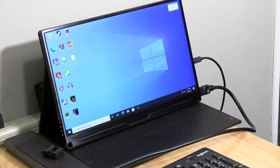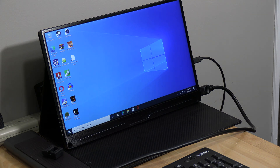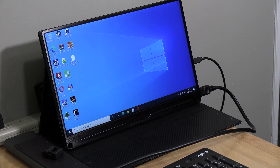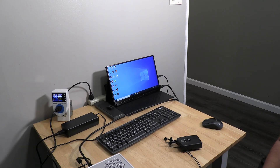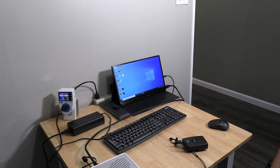Our conclusion about this unit is we like it. It's pretty solid, quiet, and can be used for any application that requires a small computer. We like it and we recommend it. Thank you for watching — if you have any questions or comments, just put them in the comment section and we will respond as soon as we see it. Please don't hesitate to ask. Thank you for tuning in, and happy new year!